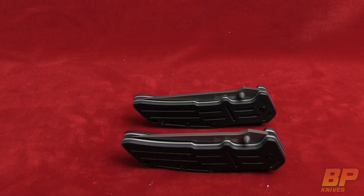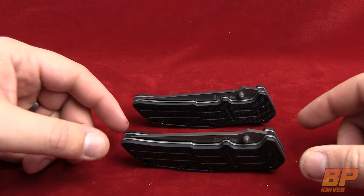Hey guys, Parker with Blade Play here. We really like these Kershaw knives, so I wanted to take a look at another model. This is the RJ2 Spring Assist, the 1980 series.